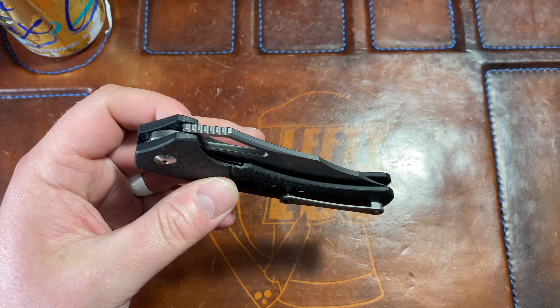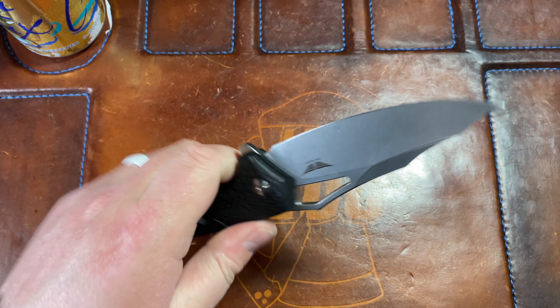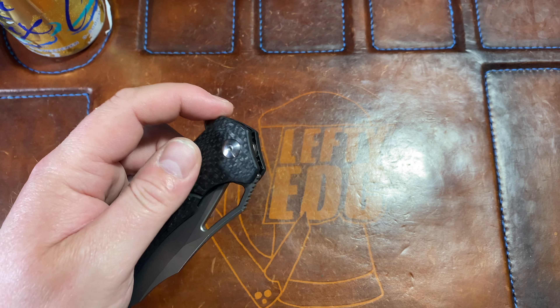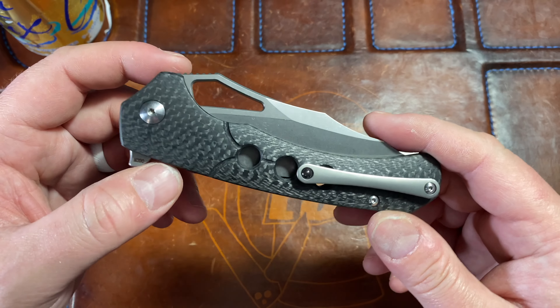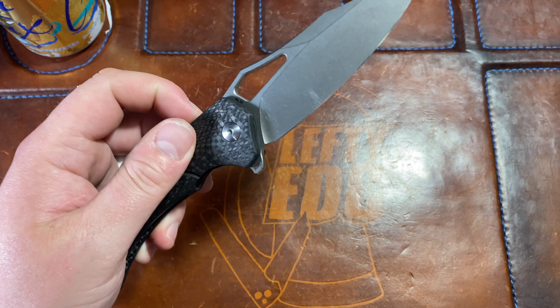Ah, bushcrafter. No... is it? Bushcraft? Yeah, maybe it is bushcraft. I don't know, it's something bush — gotta get that bush. Anyway, I'm moving along now. Action — let's talk about that. The flipper tab detent is dialed. I mean, it really is dialed.